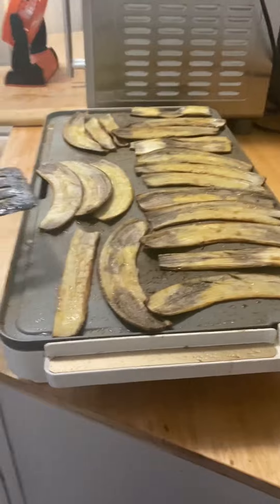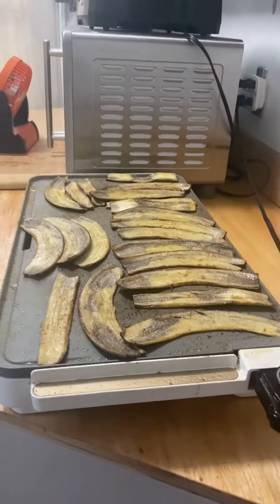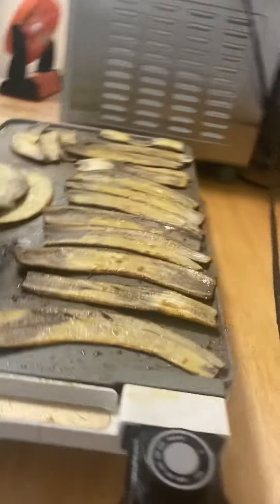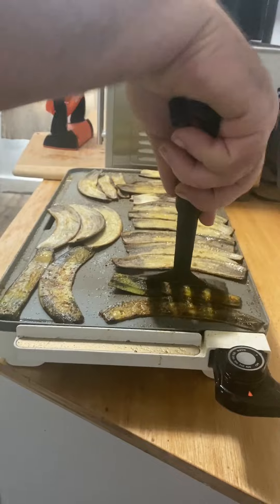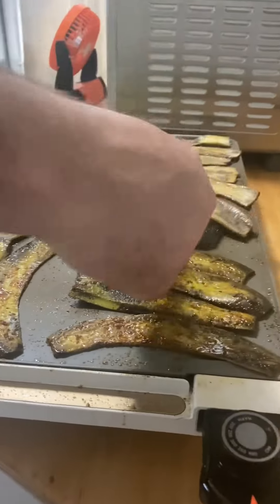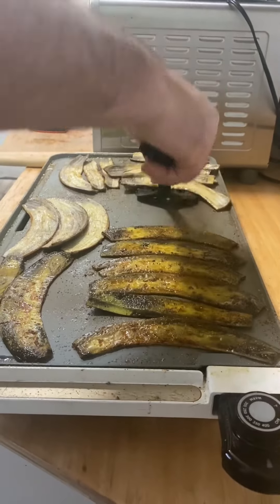They've had about three or four minutes on the second side. Both sides have been seasoned, so I'm just going to flip them one more time. They actually smell kind of good, but I think anything you try with salt tends to smell good no matter what it is. You can see they're actually browning pretty nicely.